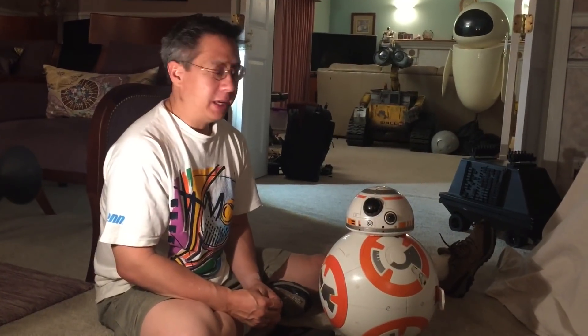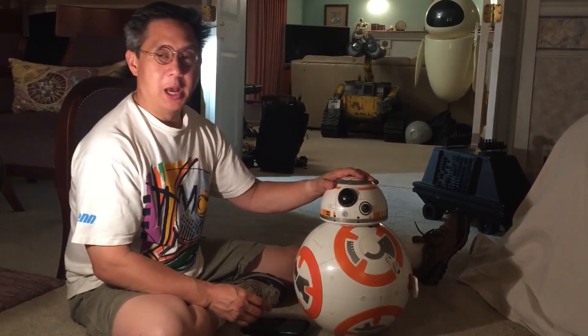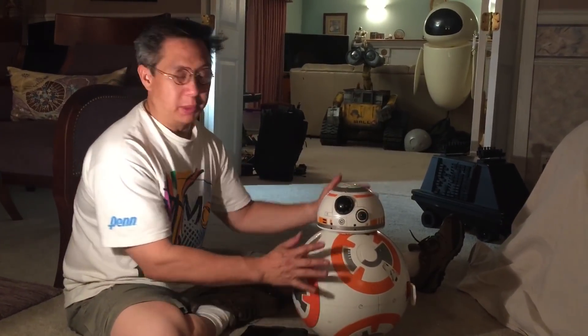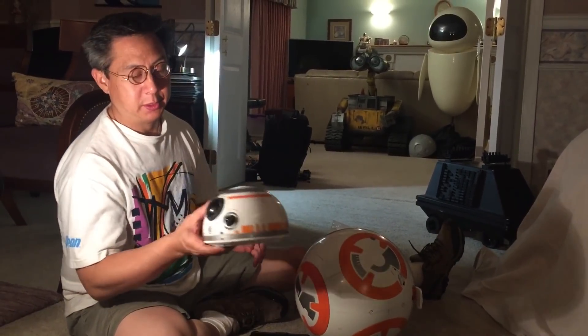Hello, Mike Sanna here, and this is my Hero Droid BB-8 from Spin Master. A lot of people wanted to see what was in the head after I did my breakdown of the body, so today I'm going to show you what's inside the head.